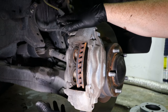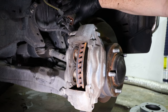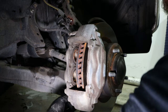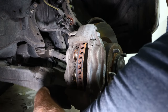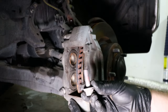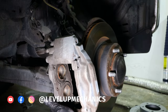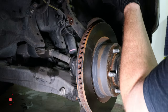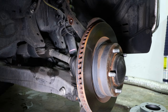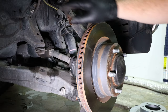Now that the wheel speed sensor harness is loose and the brake line is loose from the steering knuckle, we can take the two 17 millimeter bolts on the back side of the caliper off — these bolts hold the caliper to the steering knuckle. There's one on top and one on bottom. Now we're going to take the caliper and rest it on top of the upper control arm. If you're not comfortable doing that, just secure the caliper out of the way — don't let it hang because you can damage your brake line.